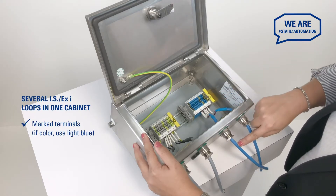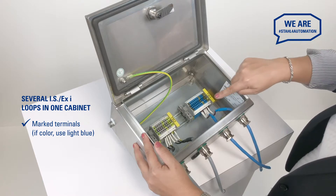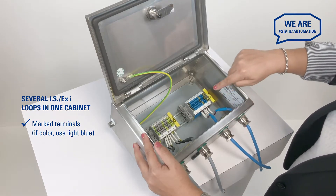Let's see what we need to consider when we combine several intrinsically safe loops in one cabinet. First up, you'll want your intrinsically safe cables, terminals and glands to be easily identifiable.